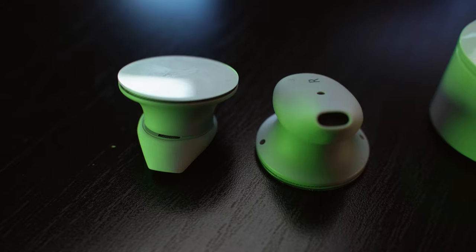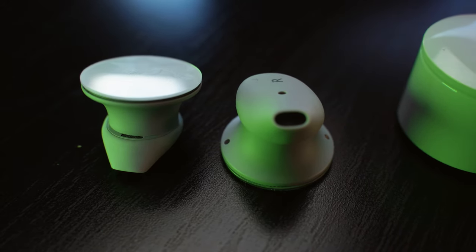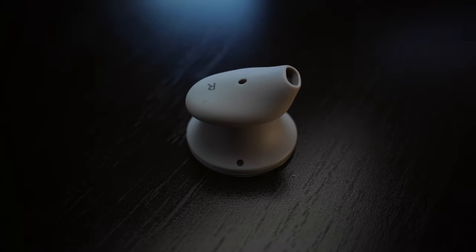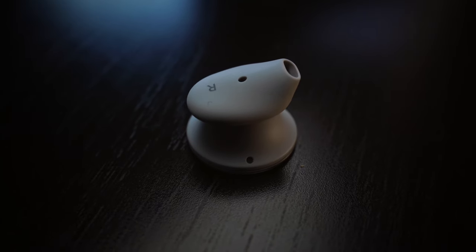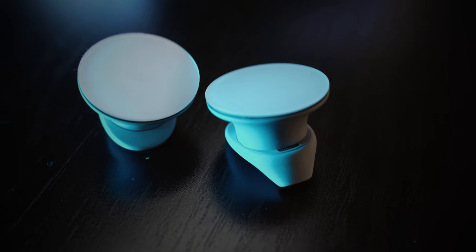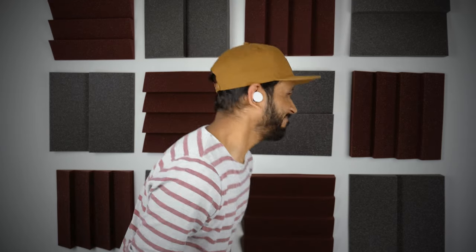Unlike many of the earbuds out there, the Surface Earbuds were intentionally designed not to go inside your ear canals and block off surrounding sound. It is meant to let surrounding sound in. I can see a good use case for this design choice — say for example you are at work and you want to listen to something but still want to be aware of your surroundings. The earbuds use 4 anchor points positioned on the outside rim of your ear canal's entry to stay on the ears, and surprisingly it is a very secure and comfortable fit.